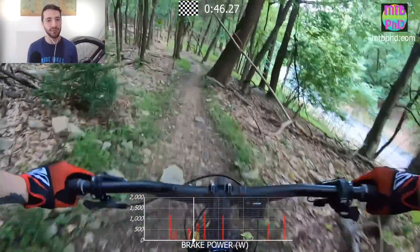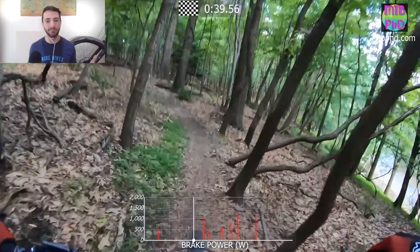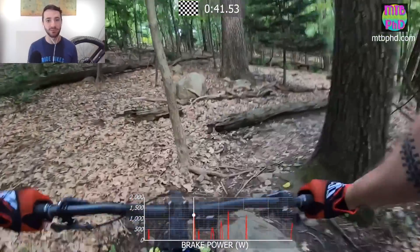A little brake check, a little bit of a jab through that turn. Alright, there we go. Open up - fully open on that section. That's good.